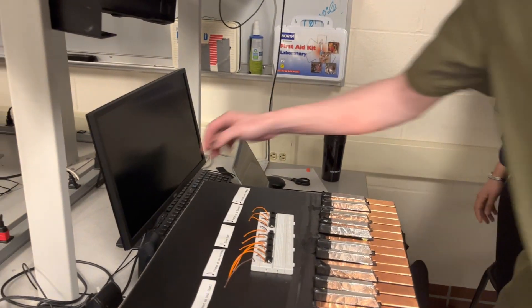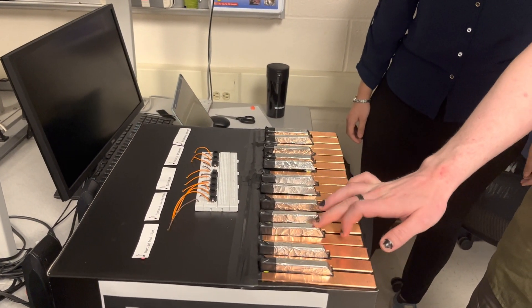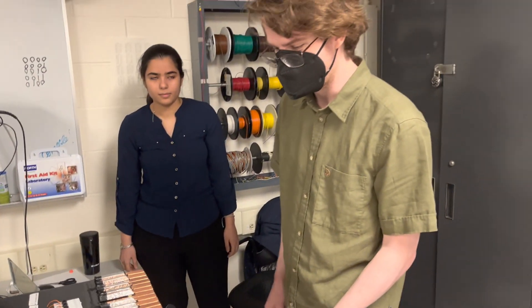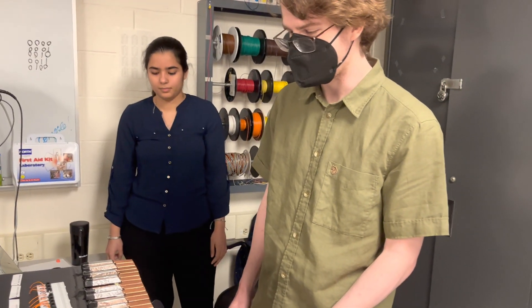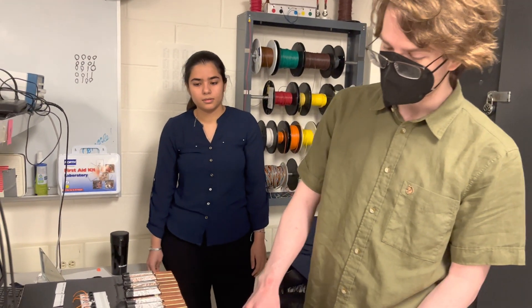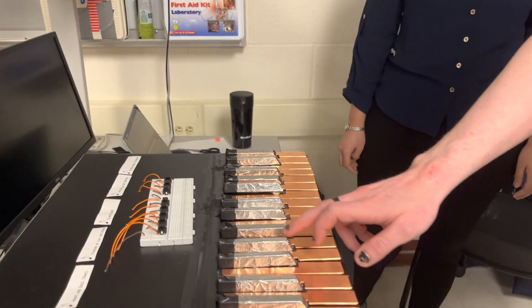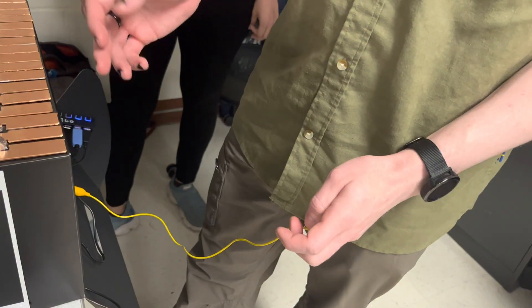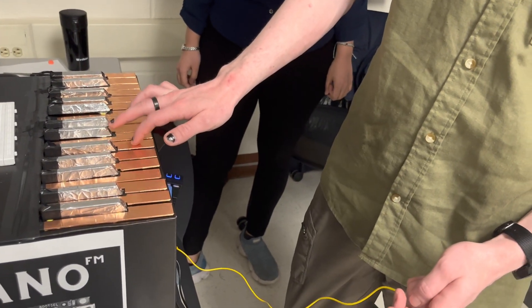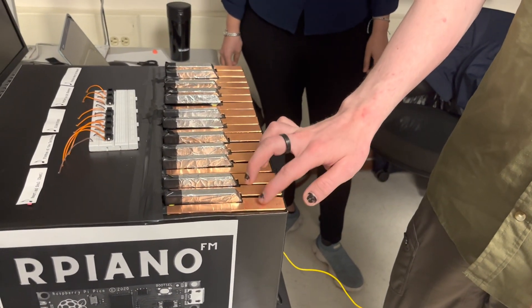Could you turn the volume up just a little if possible? So it uses FM synthesis to create the sounds, and the buttons are all just conductive surfaces that you touch. You touch a ground with the other hand, or we have made wristbands that also work for the most part. So you are grounding yourself with that cable so that when you touch the touch sensors, it feels your touch. Yes.